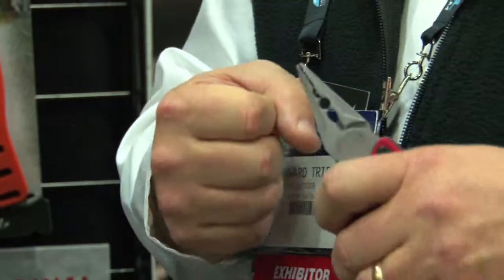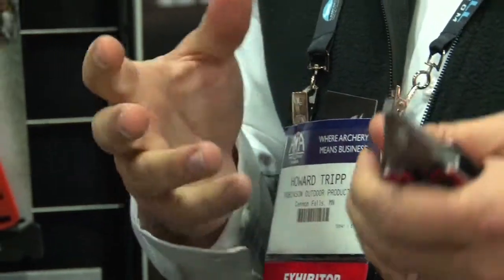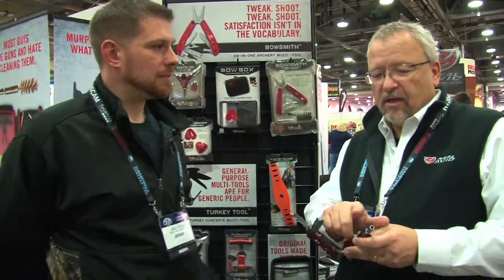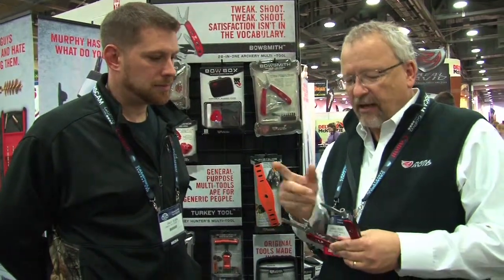So this is the bow tool, it's called the Bowsmith. In the jaws there's a knock spreader and a knock crimp, it's got a little special feature where you can set your D-loop, it's got a wire cutter built into the jaws, it's got a quarter inch bit driver that has a sixteenth inch all the way through quarter inch, so you could literally install or tune just about anything there is on your bow. This is a tree step auger so that you can start up your pre-hole for your tree steps, make it a little easier to screw that in.